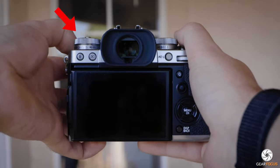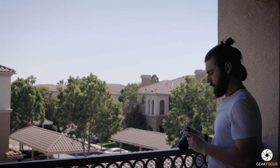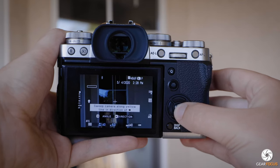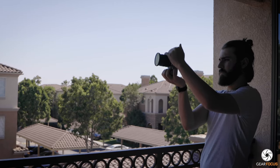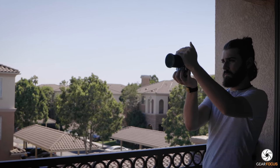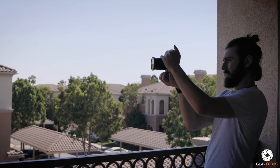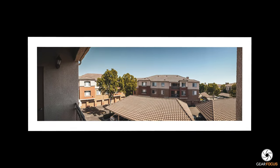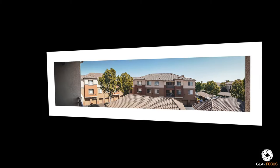To shoot a panorama on your Fujifilm, slide the dial all the way over to the last option to enter panorama mode. Once in panorama mode, after pressing the right arrow, instead of selecting left to right, go down one option and select bottom to top. Now you're taking the panorama in a portrait style — moving from bottom to top — which gives you a fuller, taller image instead of a short, wide, narrow panorama.